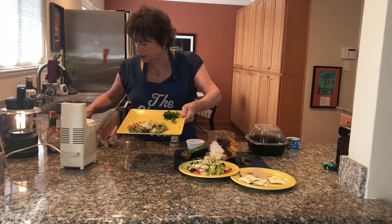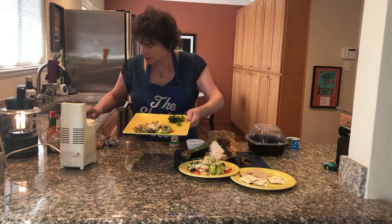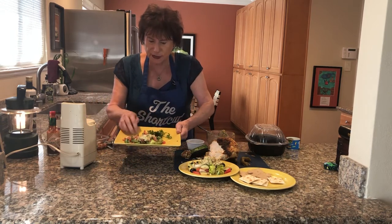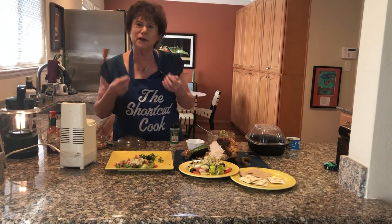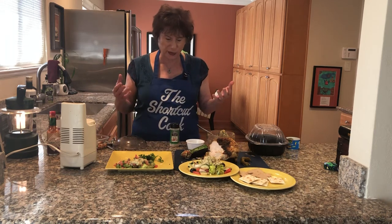I'm going to just sprinkle it a little bit with the pico de gallo — that's what they call it. You can have it as a little salad, a little lunch. It's hearty. Chicken is a hearty food, it's full of protein. The beans are very healthy for you. The garlic's okay.